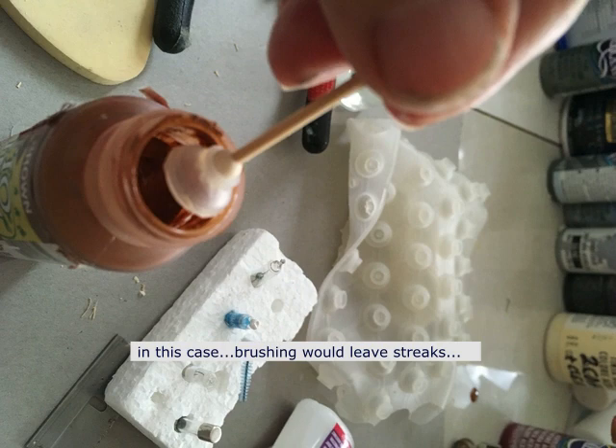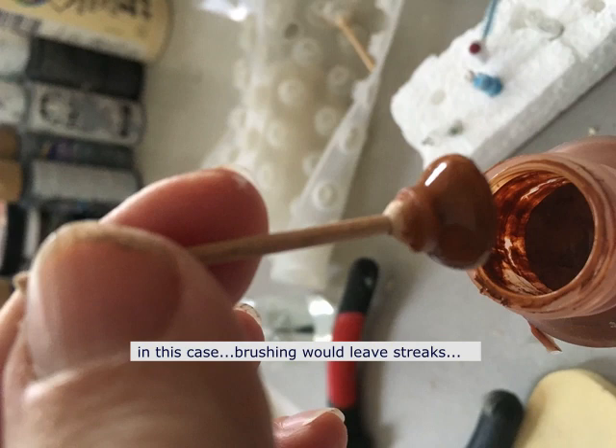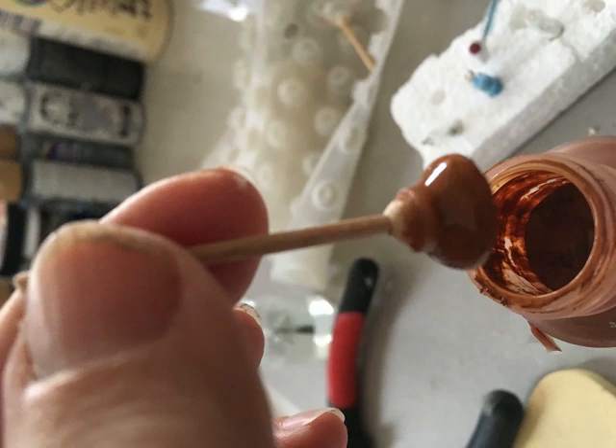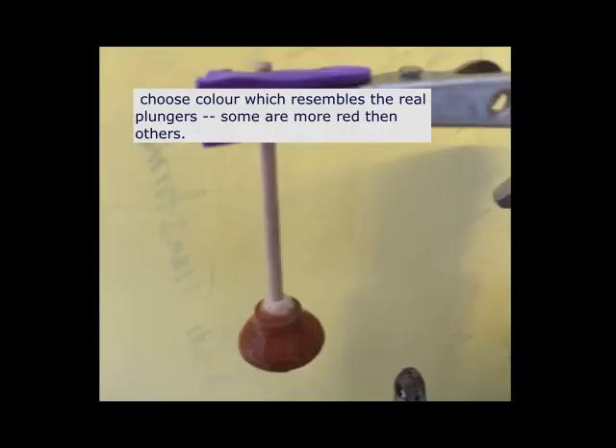When that dried, I took some acrylic paint and dipped it into the acrylic paint. You have to do this various times because the acrylic doesn't stick on very well to the plastic, but once you do it a few times and the layers build up, it just looks great. Once it's done, you might want to coat it with some nail polish to give the effect of plastic.